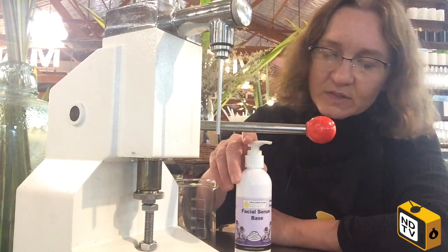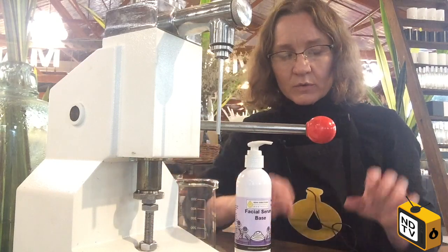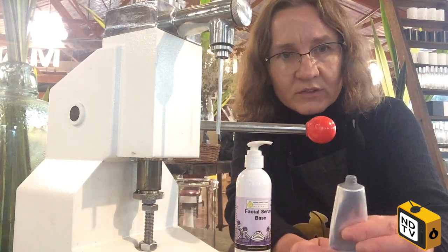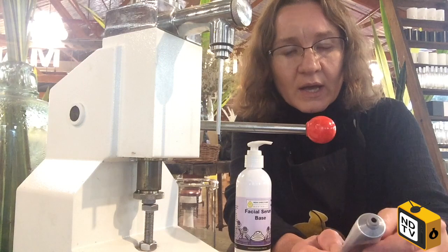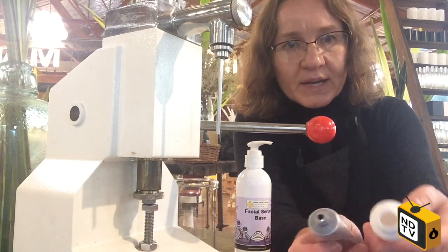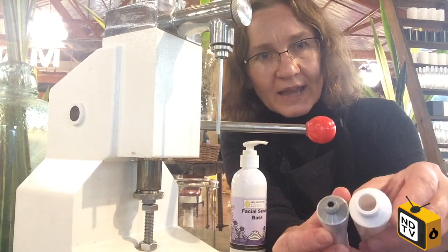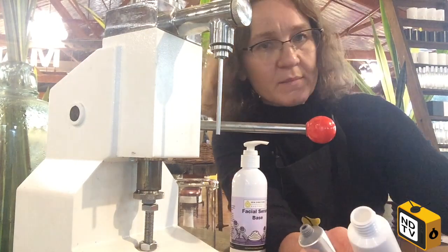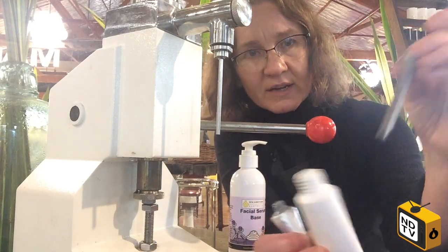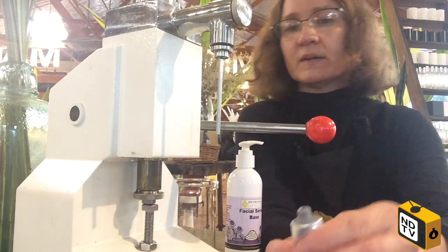Now, you wouldn't necessarily want to put the facial serum base in a tube, but we've got these tubes that are filled from the top. I wanted to show you this one because it has probably the smallest orifice. By comparison, this other tube we sell that you can top-fill has a much bigger gap. The original nozzle will easily fit inside the bigger one and fill that one, whereas it will not go into the smaller one — basic science.